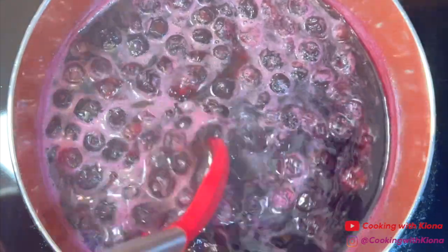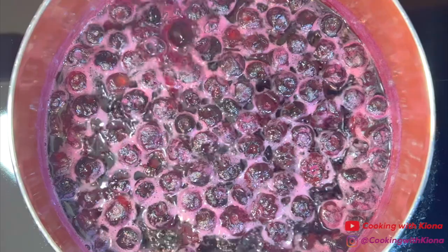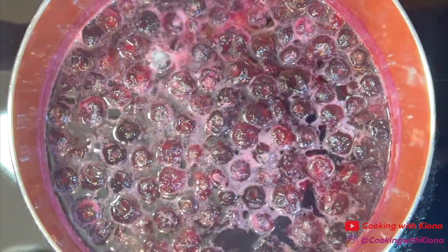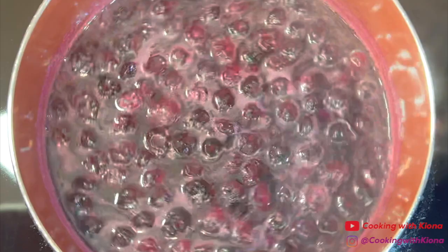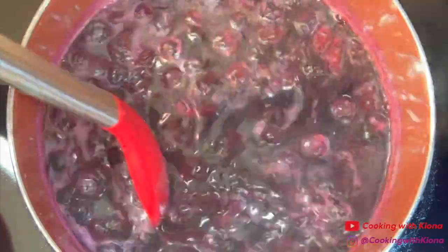If the syrup isn't as thick as you'd like, add a cornstarch slurry while it's still cooking. A cornstarch slurry is basically one part cornstarch and two parts water — or more specifically, 1 tablespoon of cornstarch and 2 tablespoons of water mixed together. Once you've added and mixed in the cornstarch slurry, the syrup should start to become thicker as it continues to cook.